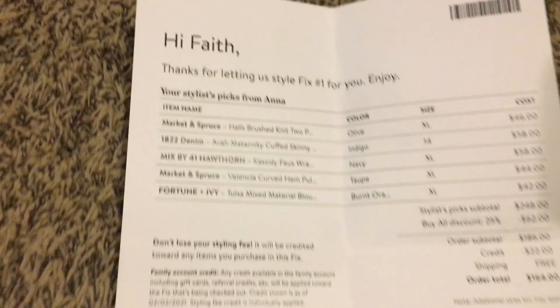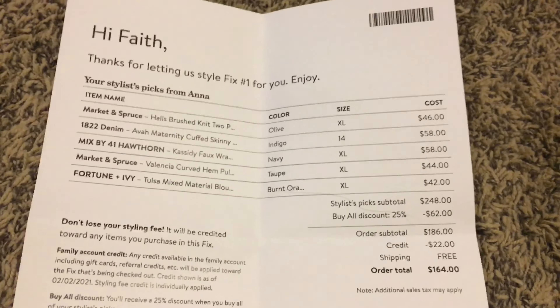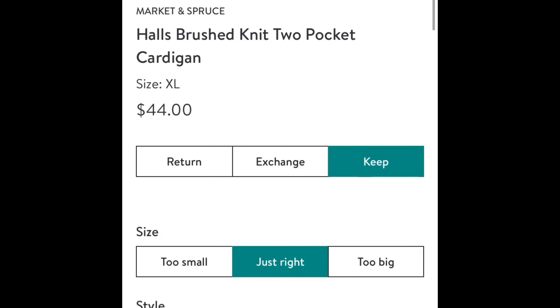Lastly we have a Fortune Plus Ivy Tulsa mix material blouse. The color is kind of like a burnt orange. The front is kind of a mesh material and then the back is more stretchy, and it comes down about three-quarter length on the sleeve.